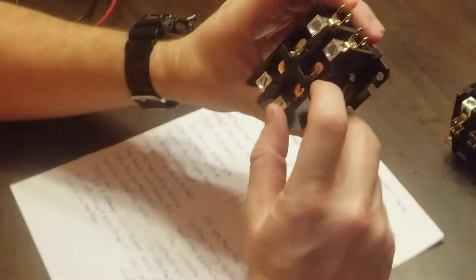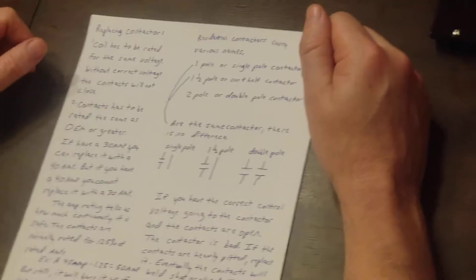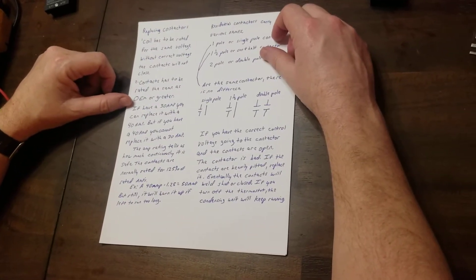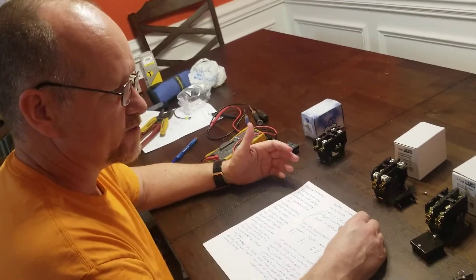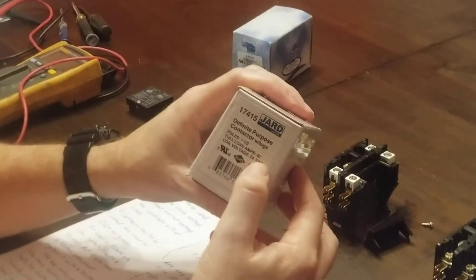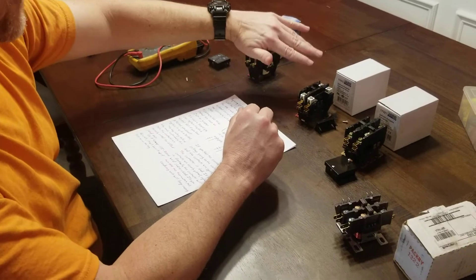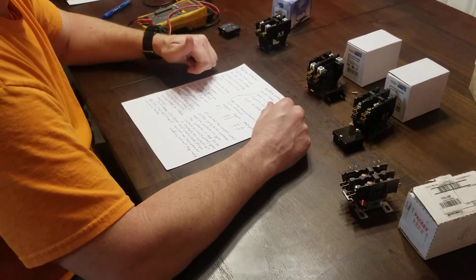Another thing about contactors is that the contacts have to be rated the same as OEM or greater. For instance, if you have a 30-amp contactor you can replace it with a 40-amp, but you cannot take a 40-amp and replace it with a 30-amp. If you do that, the contacts are going to overheat and burn up. This box here says 30 amps and that one is rated for 40, so technically you could replace the 30 with a 40 but not the other way around.